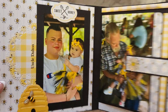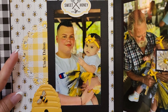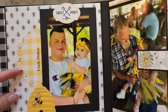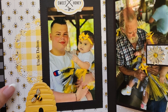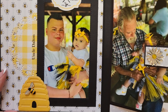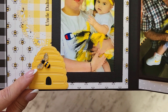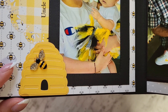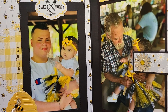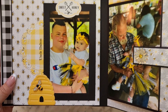Over here is the second page. That is my grandson Dalton — and it says, I've got this doily die from My Creative Time, it's so cute — and he's holding Alani. I created this little beehive, and I got these little bees from Amazon. Aren't they gorgeous? Little sparkly bees. And I used one of the little stickers from the ephemera pack. It says 'sweet honey.' Isn't that precious? I love it.